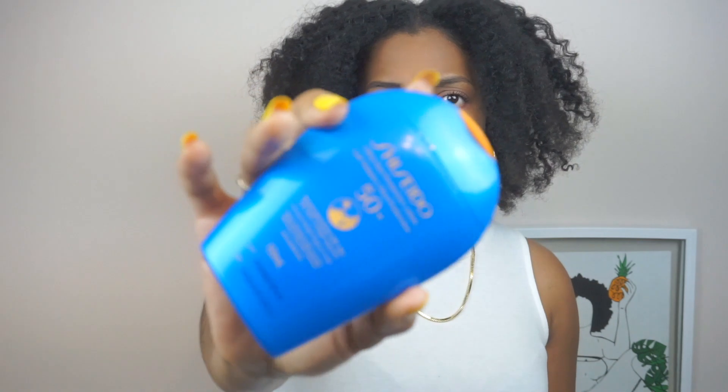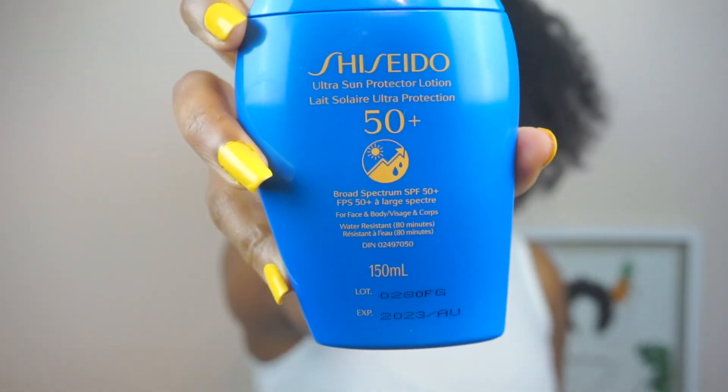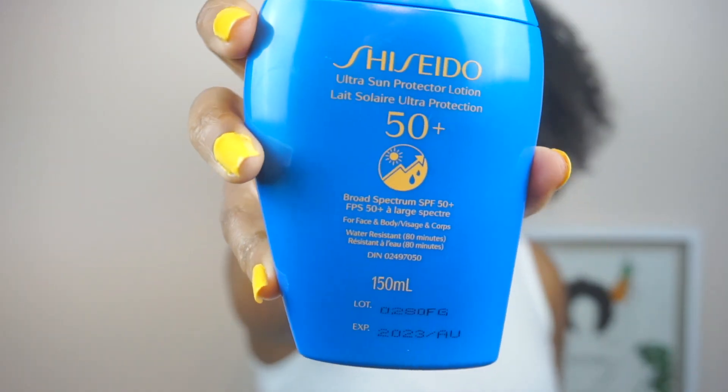If you're in summer and want to go to the pool, you can still keep your sunscreen on your face — this is great for that. For application, you have to apply it 15 minutes before sun exposure and reapply at least every two hours, or after 80 minutes of swimming or sweating. It's safe for adults and kids above six months of age. It's 150 ml.